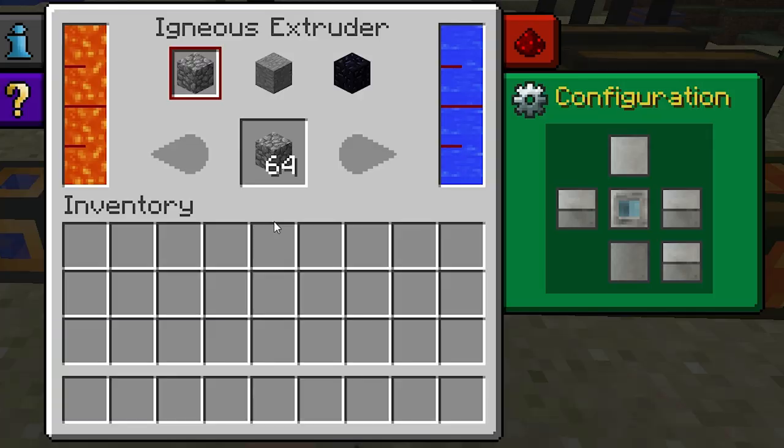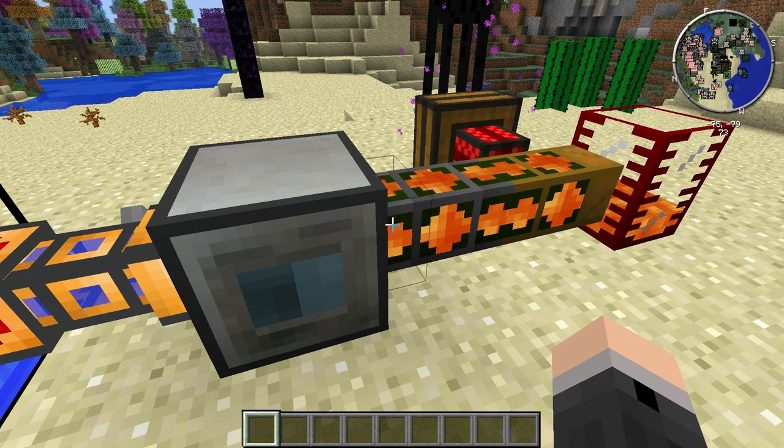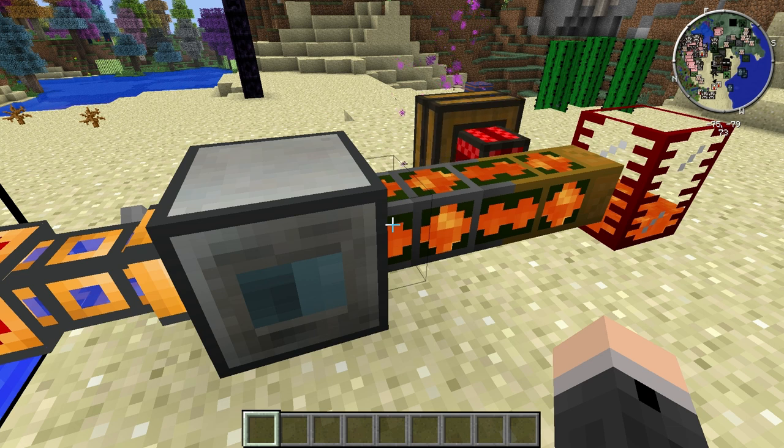If a face is set to blue it'll allow liquid to enter through that face. Now even though the tank on the left is where the lava is stored, it doesn't mean that the lava needs to come in through the left side. It can come in through pretty much any face and it'll end up in the correct tank, and the same goes with the water.